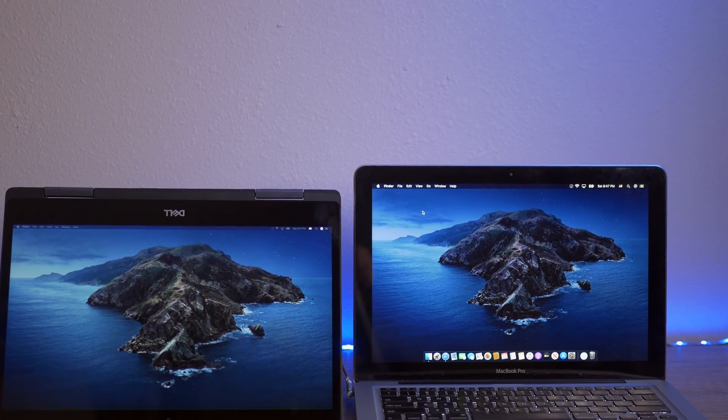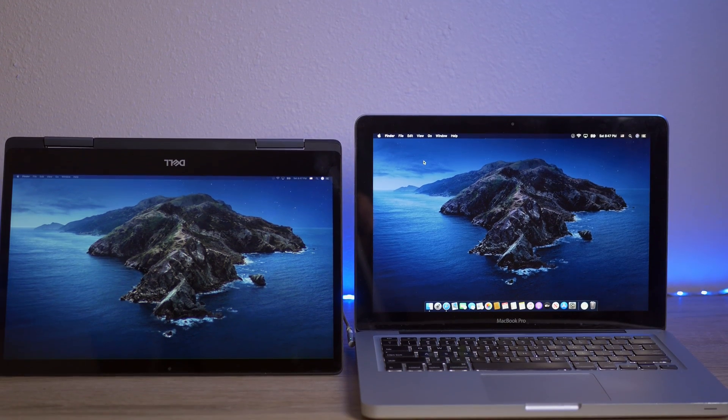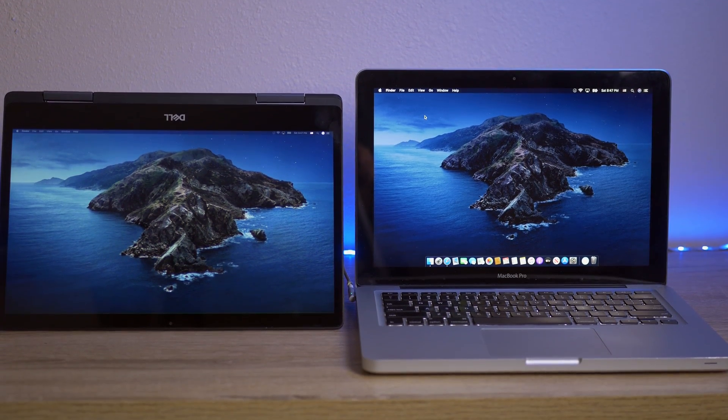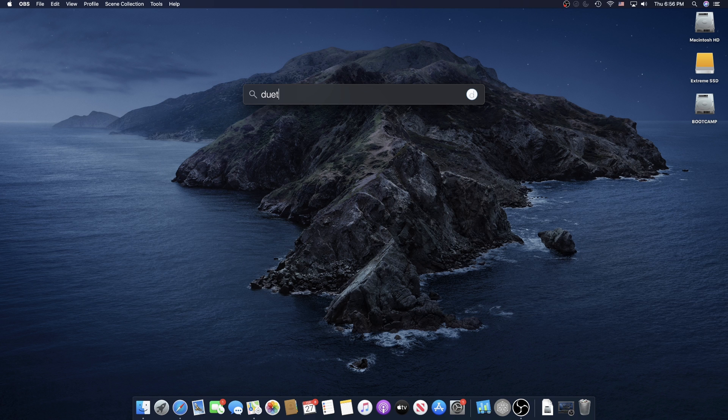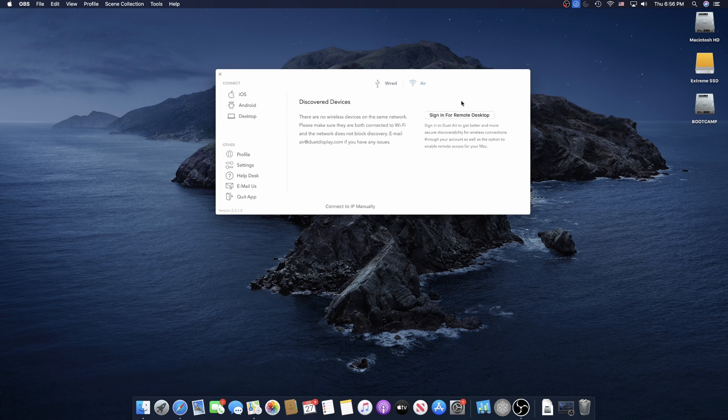Once it runs, you have to make sure that your Chromebook and your Macintosh are on the same Wi-Fi network. This application technically has support for a wired connection, but that's only if you're using an iPad or an Android tablet or something like that. Chromebooks are supported, but it specifically says they're not supported for wired connections — only wireless connections. So once you have your Chromebook and your Mac on the same wireless connection, you load the application on your Chromebook, load the application on your Mac, and then within the app on the Mac you should see your Chromebook show up.